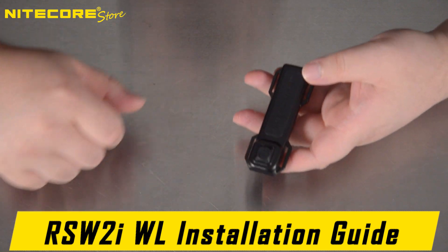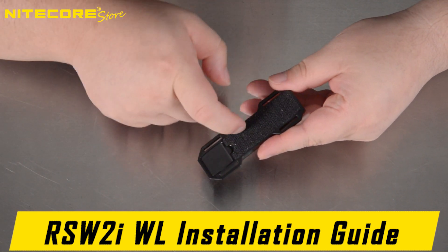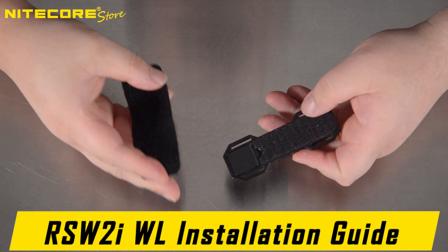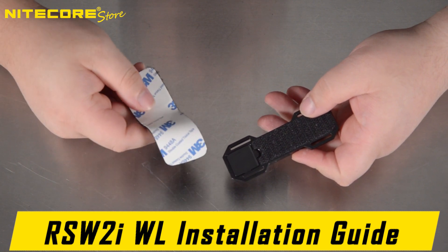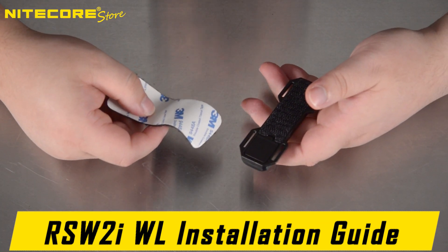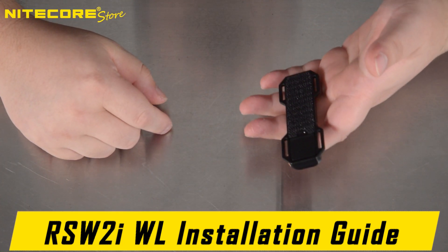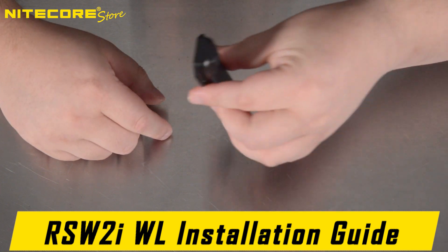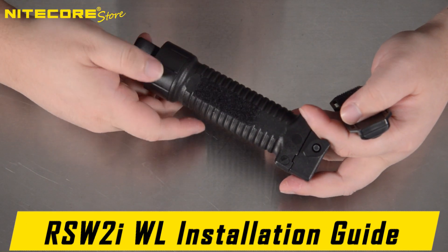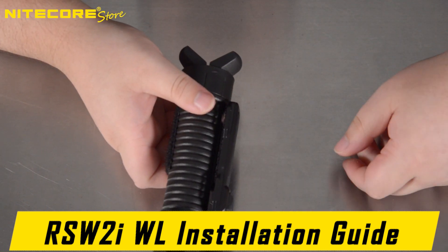Finally, the RSW2iWL pressure switch already comes with a hook-and-loop pad installed on the rear of the pressure pad, and a section of mating pad with a sticky backing. This can be cut, shaped, and attached to various surfaces on your platform so you can simply stick the pressure switch wherever you'd like, and easily pop it off to swap out the battery.